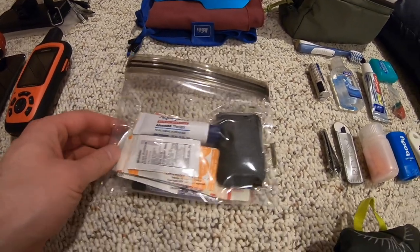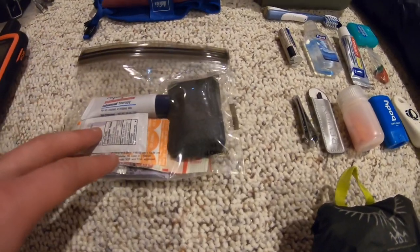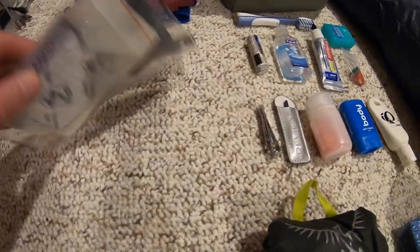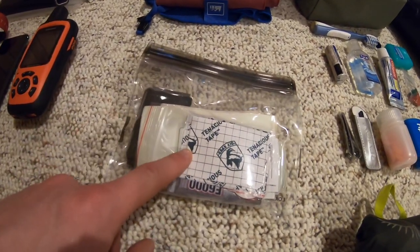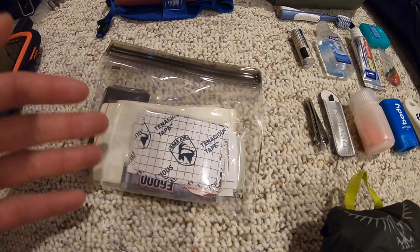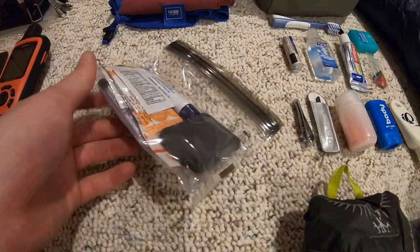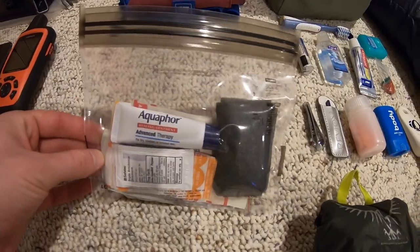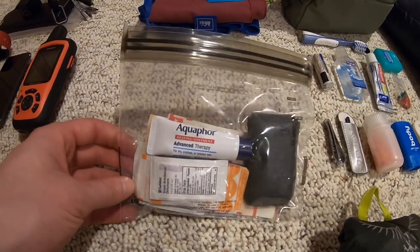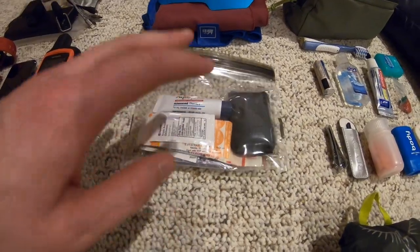I have a small first aid kit with a couple of large-sized bandages, a few finger-sized bandages, and some odds and ends. This is pre-tape — great for holding bandages in place, super lightweight. I also have patch kits and super glue to patch my pad or jacket if needed. I like to keep my first aid kit nice and simple, but if I run into an issue that requires anything more, it's better to get off the trail and visit a doctor.